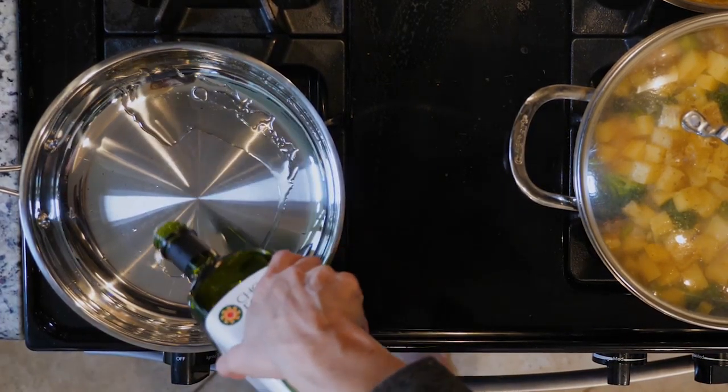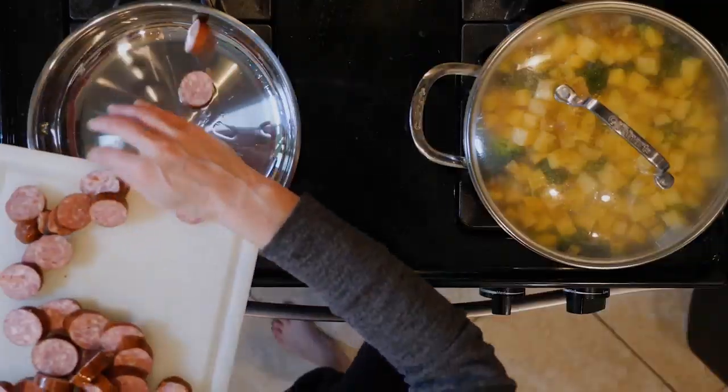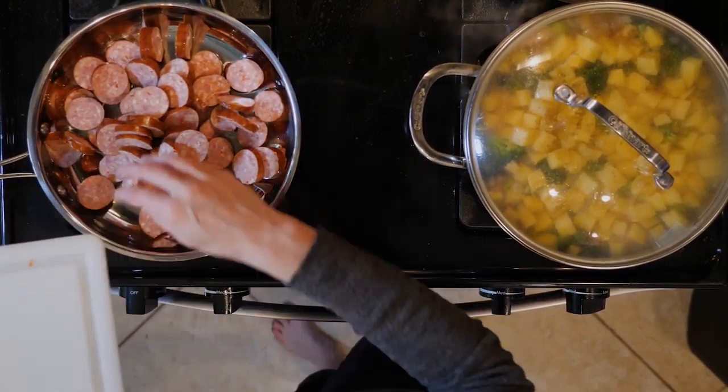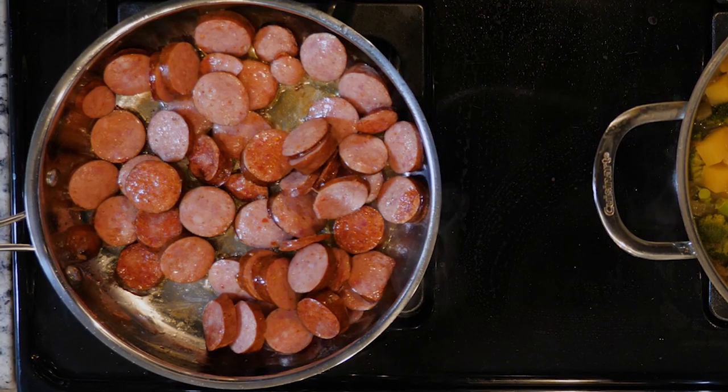When the veggies have about 10 minutes left to cook, heat a little oil in a pan over a medium-low flame. Once hot, add the sausage and heat for 5 to 10 minutes or until crisp to your liking. Then turn off the heat when done.